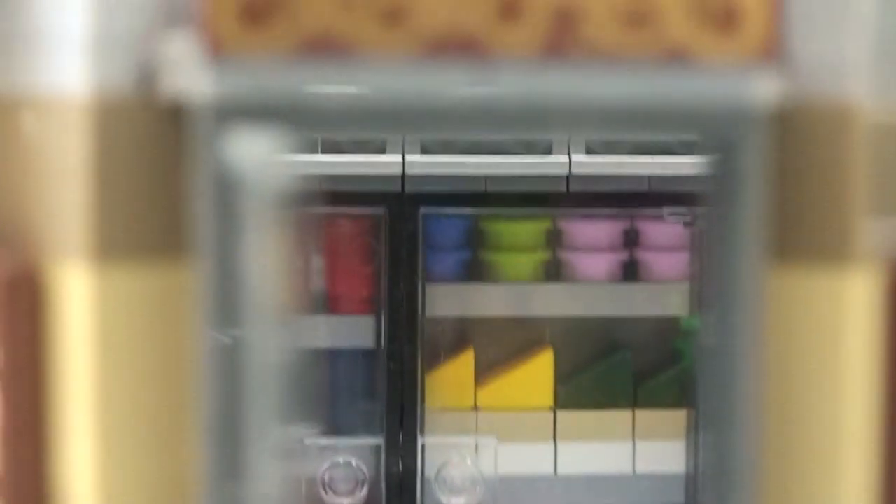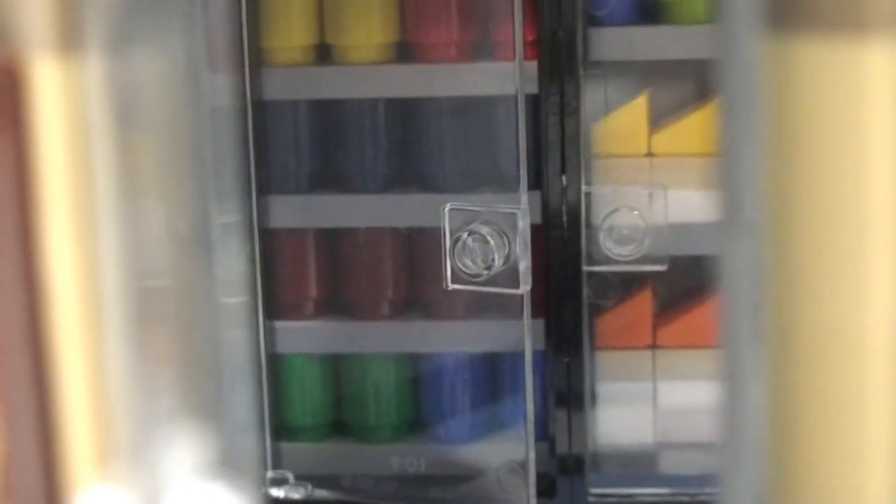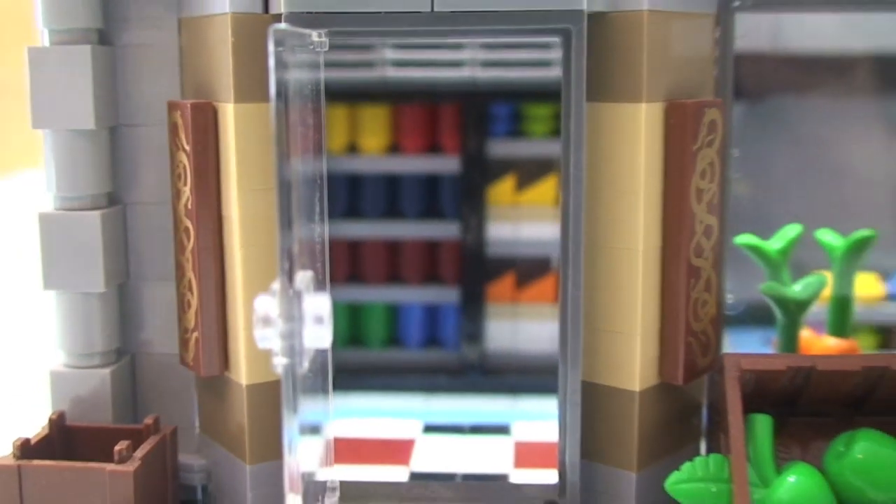Really great job on those fridges — they're packed up with cartons, drink cartons, and cans. And these do open — open the doors up there and you can see inside a bit better. So that's the fridge area.